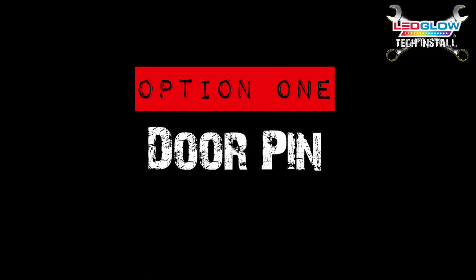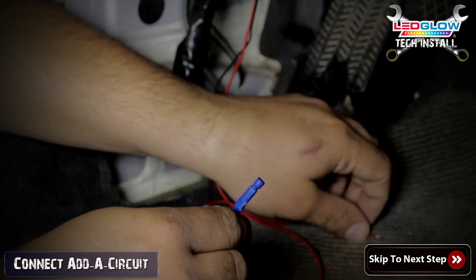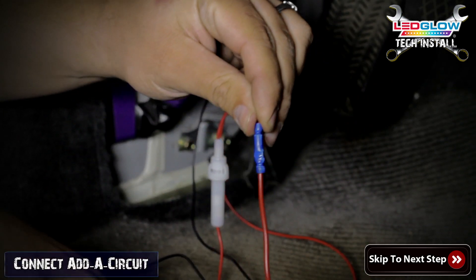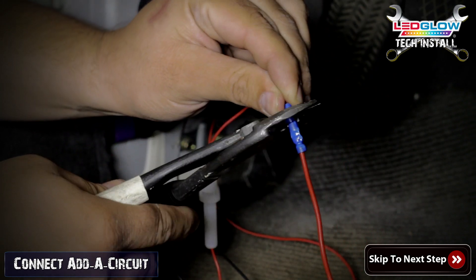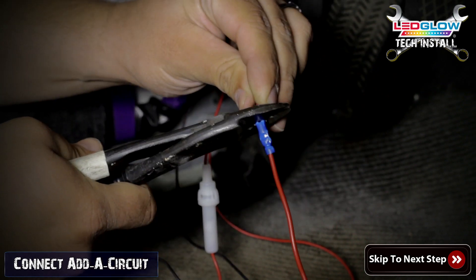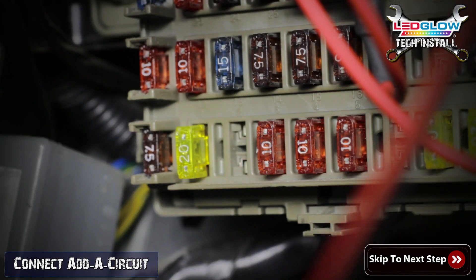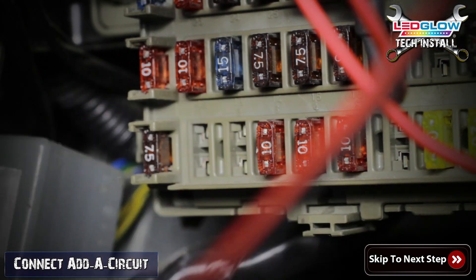Option one: using the door pin. Once your control box and interior lighting tubes are mounted, connect the red power wire to a constant 12 volt source in your fuse box using LED Glow's Atta circuit. If you don't have an Atta circuit, you can splice the power wire into any constant 12 volt source.